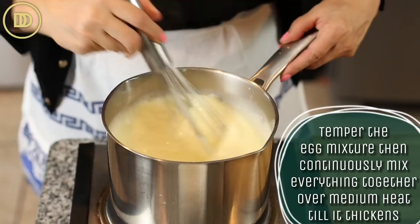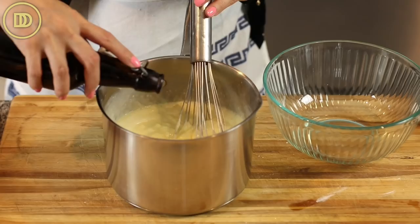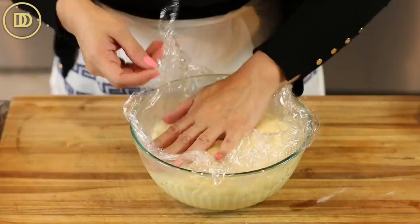As soon as it comes to a boil, you'll see it thicken. Take it off the heat, keep whisking, and add two teaspoons of pure vanilla extract. Whisk until it's nice and smooth, then transfer it to a bowl. Cover with plastic wrap if you don't want a skin on top, and set it aside to cool completely. The pastry cream can be made two to three days ahead of time — keep that refrigerated, don't freeze it.